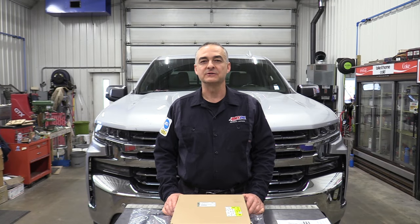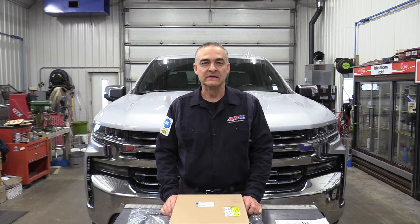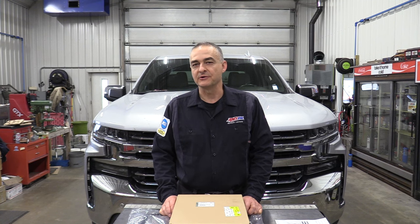Today we're working on a 2019 Chevrolet Silverado — a half-ton pickup. It has the model 8L90 transmission and this transmission is doing some shuttering on just about every shift. That's a common problem with GM transmissions. We're going to resolve that today. It's mostly all fluid related. I use the Amsoil synthetic transmission fluid and it eliminates the problem altogether. I've done several of these and the customers have been very pleased with the results.